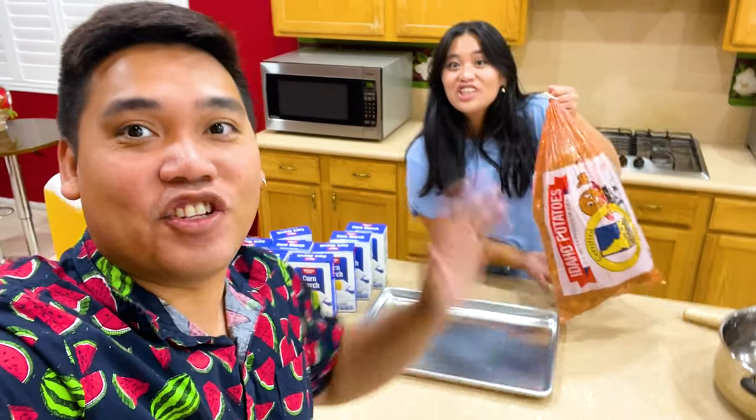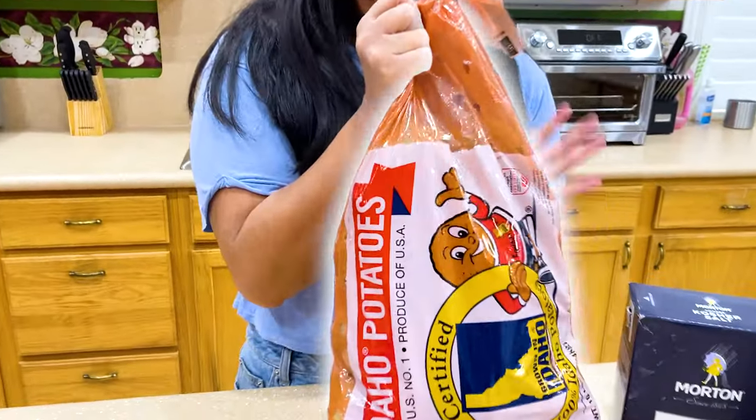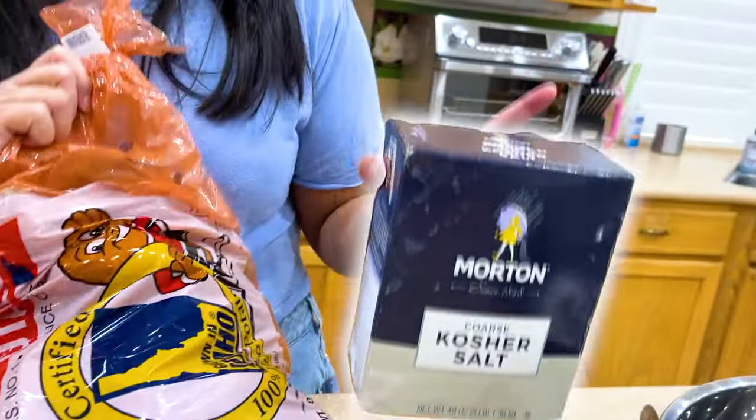Today we're making everyone's favorite giant fries. Let's get started. We're gonna need potatoes, salt, cornstarch, and water.